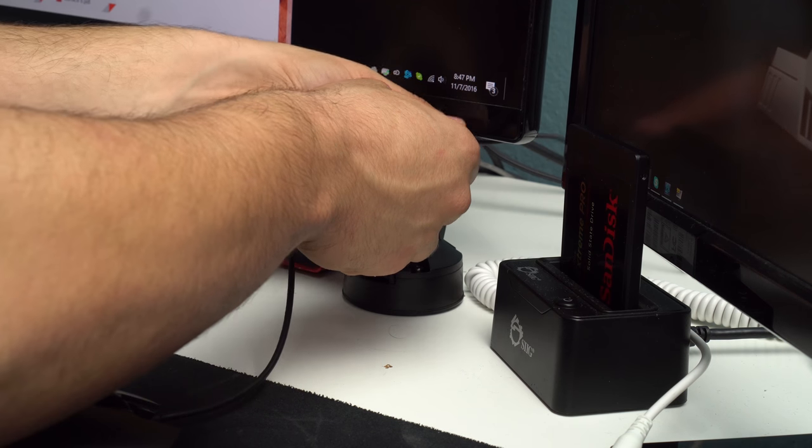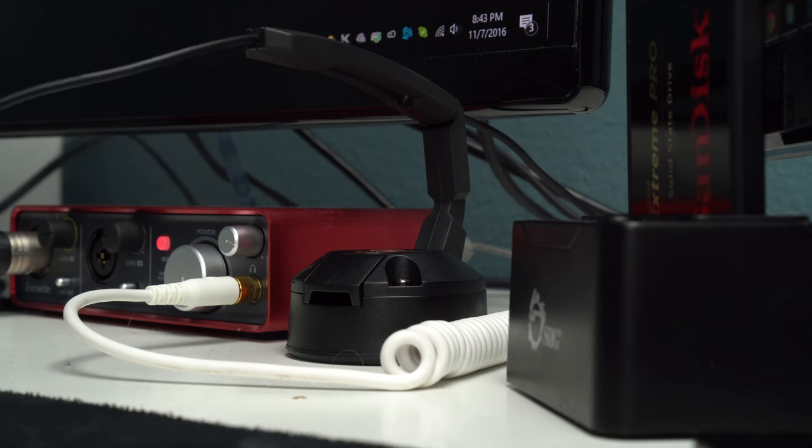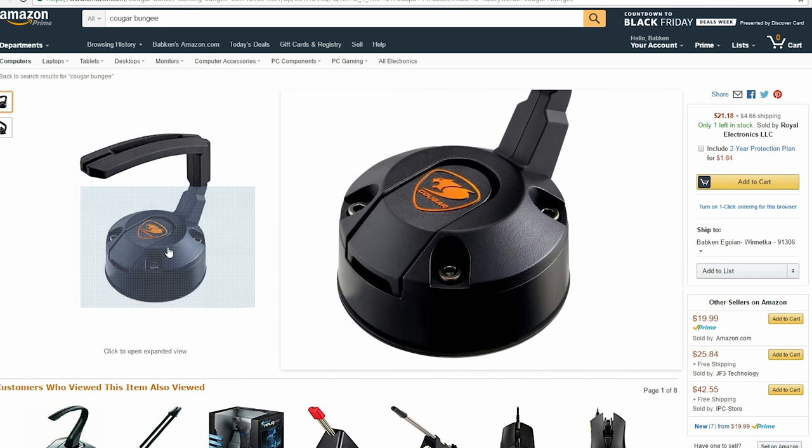In conclusion, it's really nice using a mouse bungee and it might have a place on my main desk. I can be moving my mouse around a lot and there will be no issues with cables getting snagged, which is really important in FPS games. It's around $20 on Amazon, so a bit steep for a mouse bungee, but it is a long-term investment nevertheless.